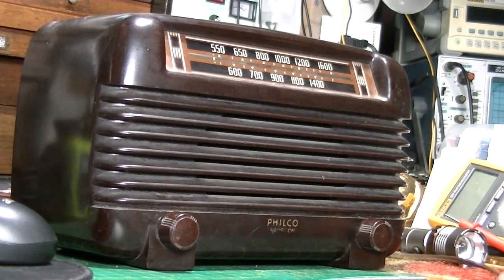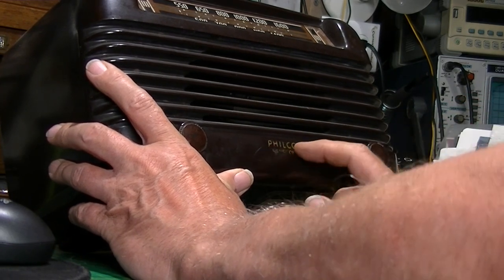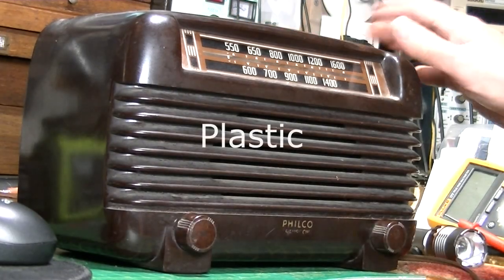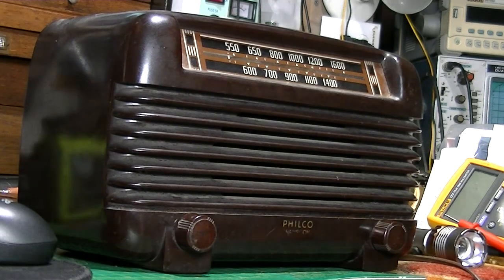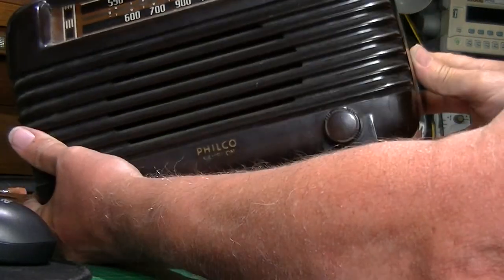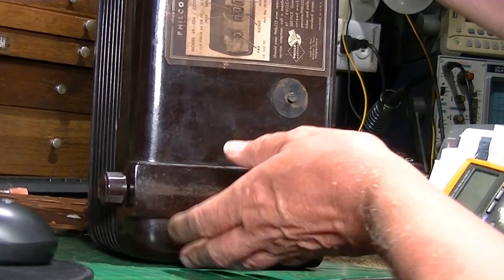Hi everyone, today I have a 1949 Philco Transitone - the label is kind of washed off but the Philco name shows up. It appears to be Bakelite. This is the tuner pointer, it works. Here's your on/off and low tone. The case is in good shape. This looks like somebody's been in it - that doesn't even look right. It's a model 49504.